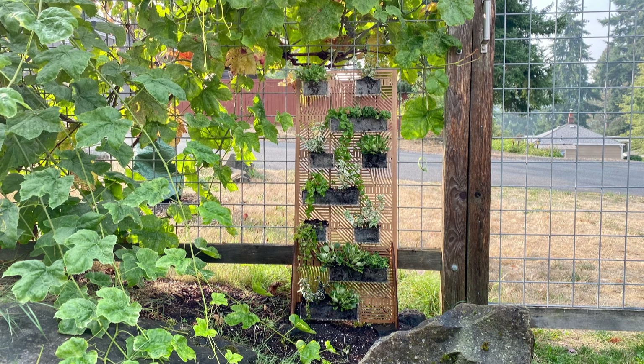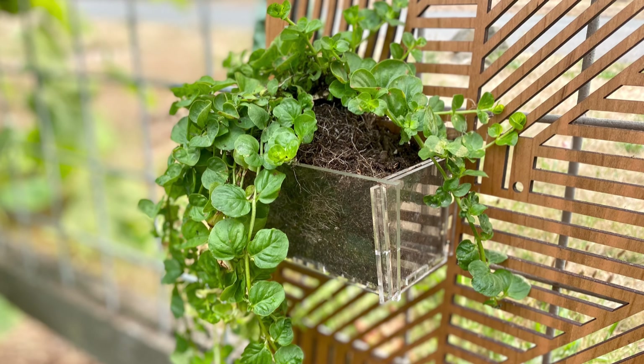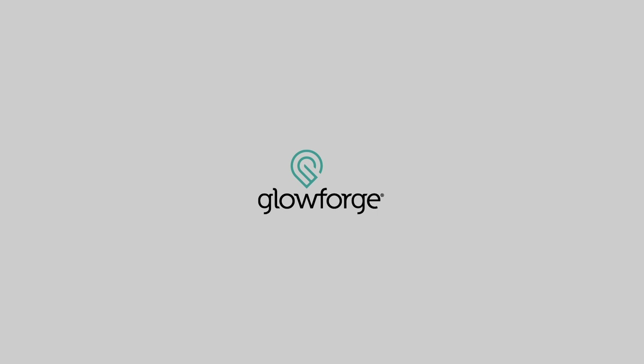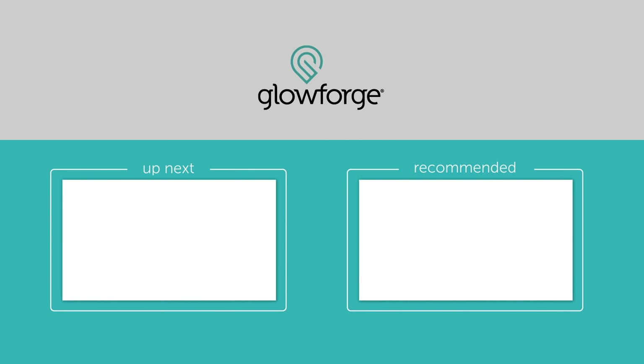What do you think? Are my plants happy in their new homes? Looks like they are. Not bad for an afternoon's work. Like this video to let us know you enjoyed watching. To be the first to see the next video from me, Helen and the team at Glowforge, hit subscribe and check the notification bell.